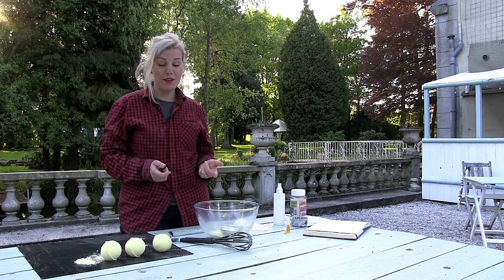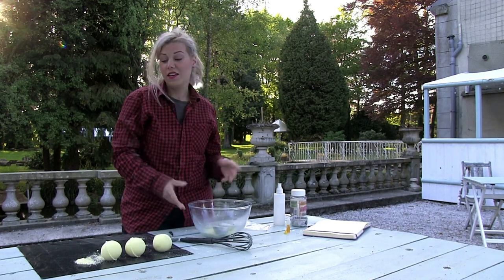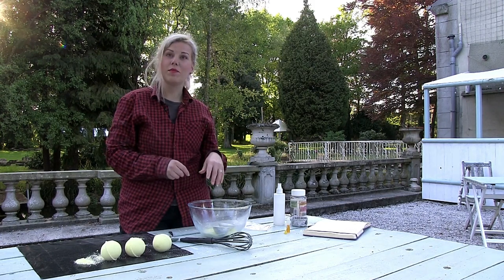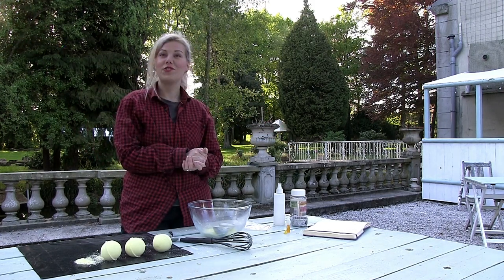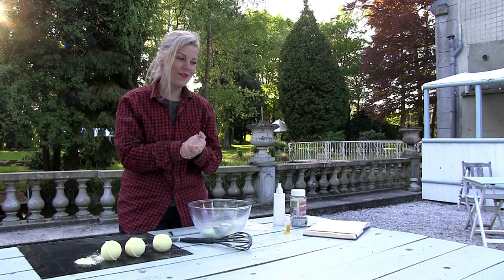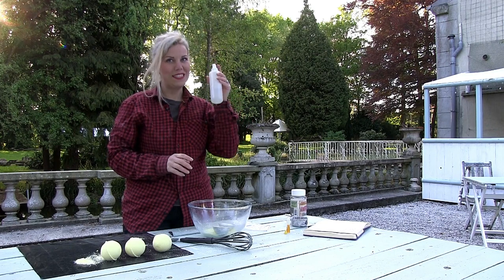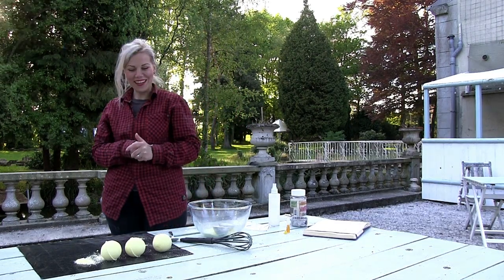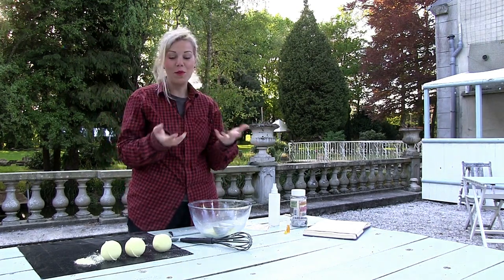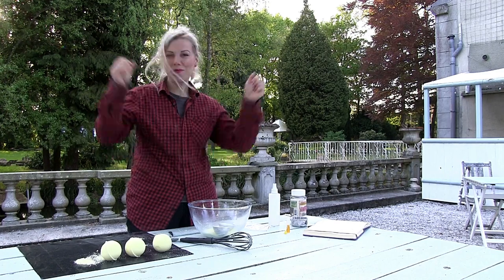That only took 10 minutes from start to finish and I've got three bath bombs, with a fourth one ready for my enjoyment. You can experiment with colors, use different molds if you want multi-colored bombs, and add different smells and oils — just be careful not to add too much. Remember to always use a spray bottle for the water and add it little by little. Hopefully that was simple enough. Have fun making them and thank you for watching!